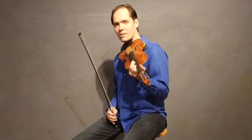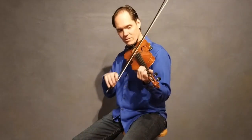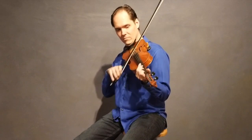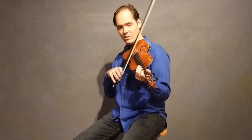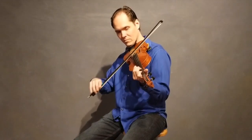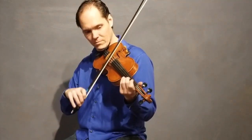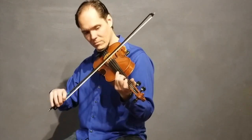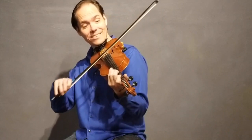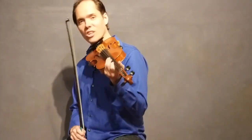So usually we'll start this out with the melody doing something like this, and then as the second part we might do... I like the six when you do that.